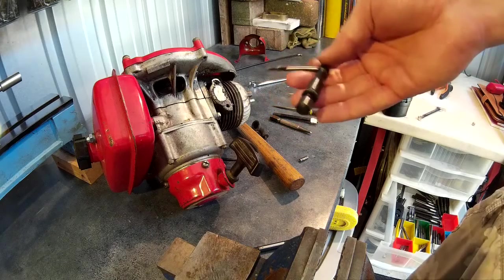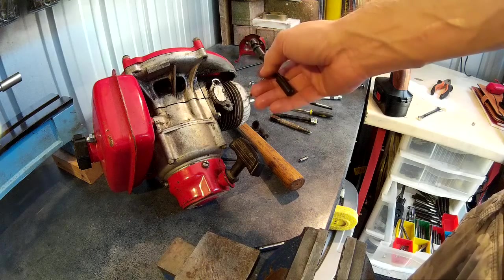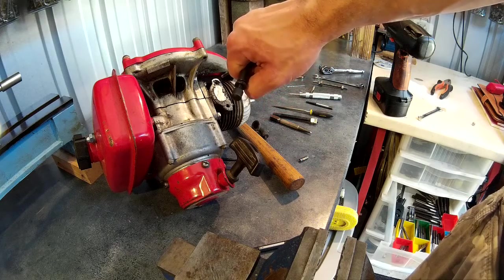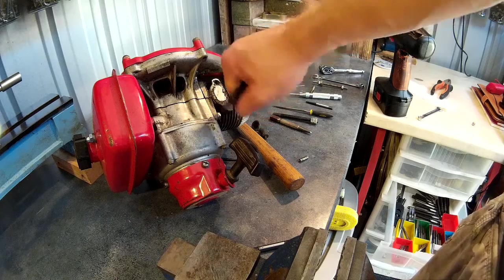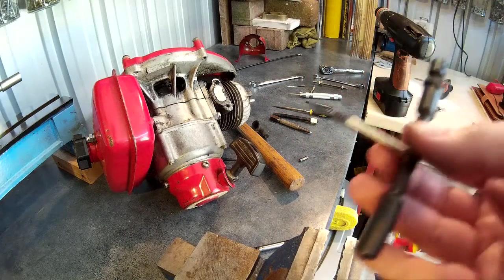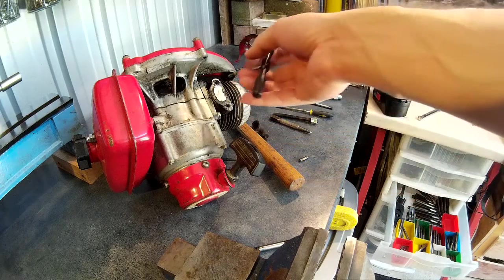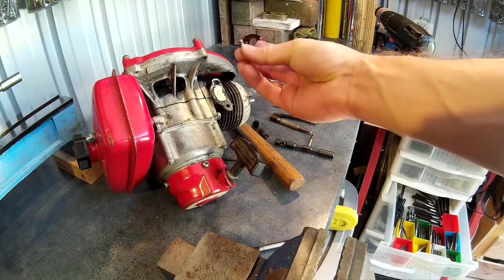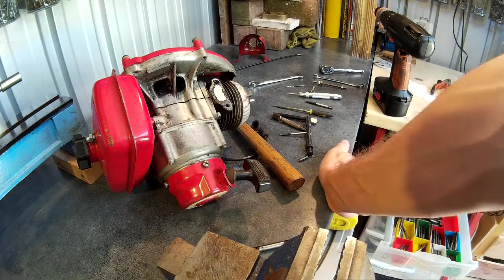When you're using the extractor as well, if you've got it jammed in the hole you've drilled and it doesn't feel like it's going to budge, then it's just stuck. Don't put too much pressure on it because if you do, you'll break the extractor in there and then you're going to have a lot harder job getting that out. If you can't shift it, the best thing to do is just completely drill the stud out and then re-tap the hole. So that's how to get a broken stud out.